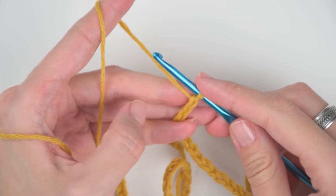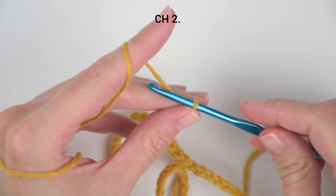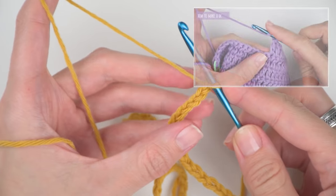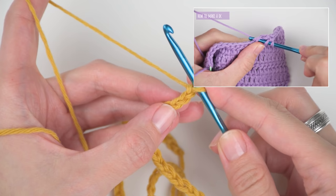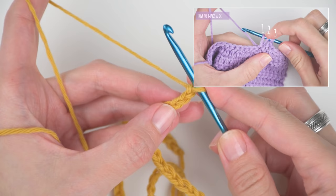Now that you have 73 chains in your long foundation chain, add 2 additional chains that will represent your turning chain. Now we will create our first double crochet stitch. You can also watch a full crochet lesson on how to make a double crochet stitch, how to join 2 stitches together with a double crochet 2 together stitch, and how to start a row of double crochet stitches that I posted last week.